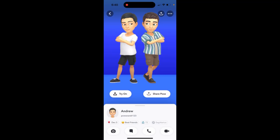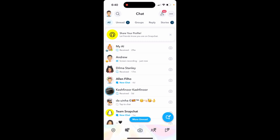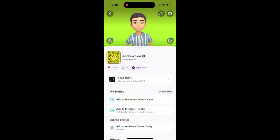Here is an example of how to combine bitmoji with friends. It's super easy, but you need to upgrade to Snapchat Plus — that's the only requirement.